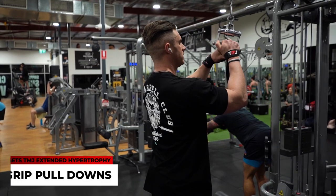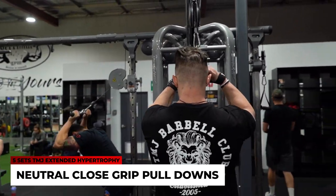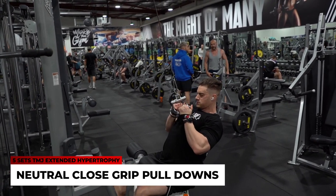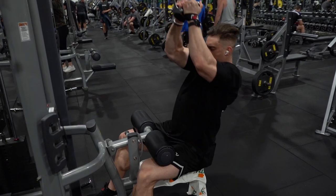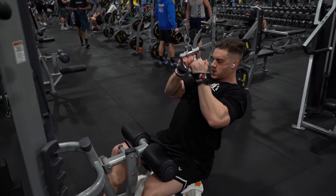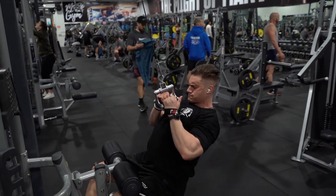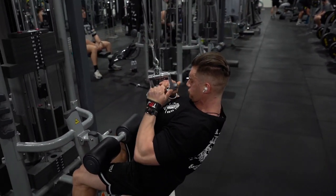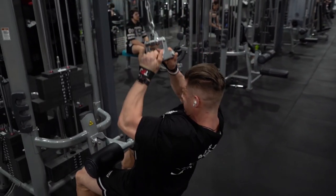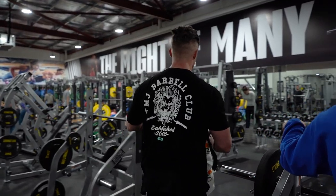You're going to see that play out in this back workout. This workout hits five exercises in two supersets. Starting with exercise one: a neutral close grip pulldown. A key tip for any pulldown — think about driving the weight with your elbows, not your hands. I'm using lifting straps to take my grip completely out of it so I can focus my mind-muscle connection on engaging my lats and driving with my elbows.